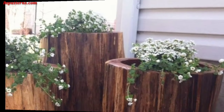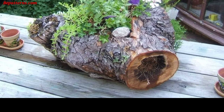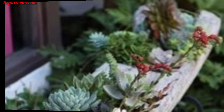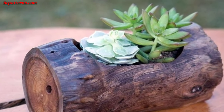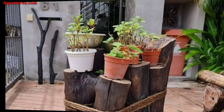Tiered rock planter — stack logs of different sizes to create a tiered planter, and plant flowers or herbs at each level for a visually appealing arrangement. Use logs to create a border or edge for your garden bed — this defines the garden space and adds a natural aesthetic. You can also arrange logs as stepping stones or a pathway through your garden, adding a charming woodland feel to your landscape.